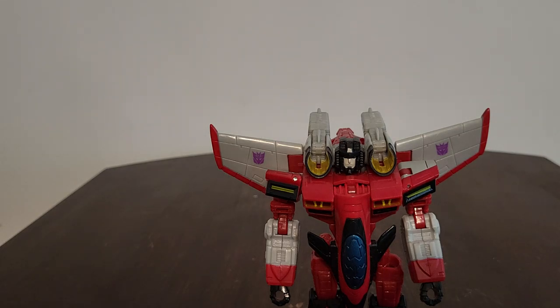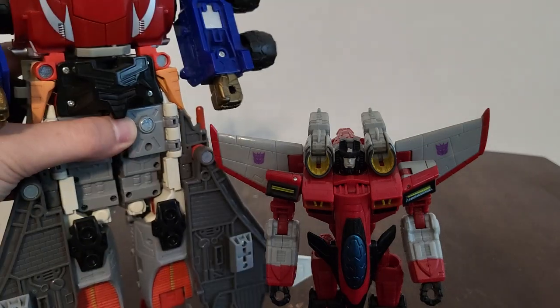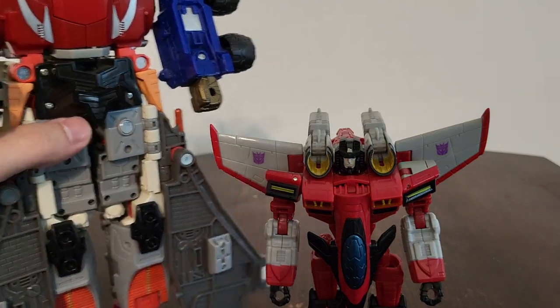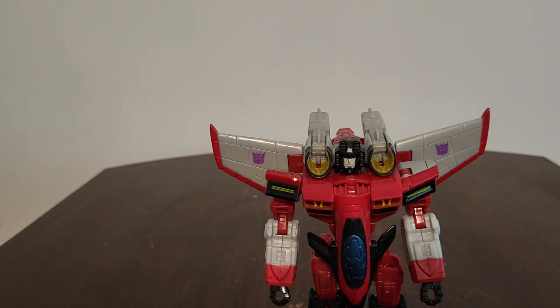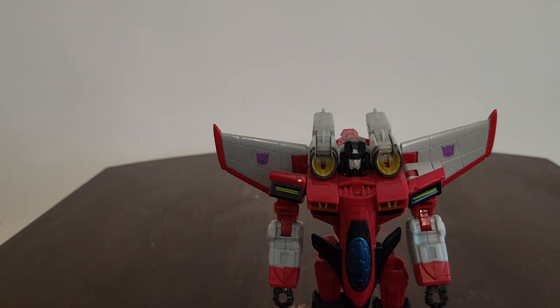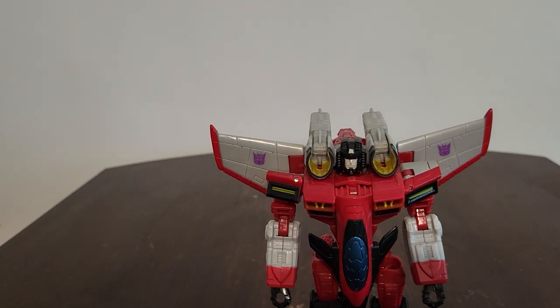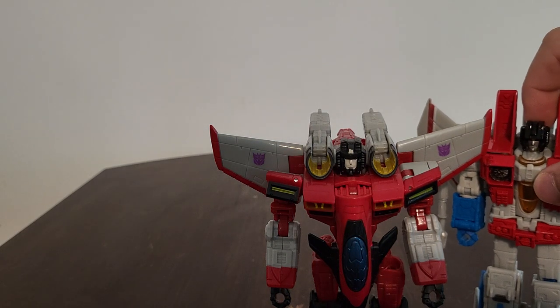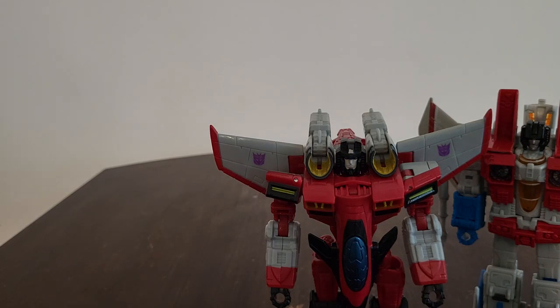Also here he is right next to Powerlink Jet Convoy. And here he is right next to Earthrise slash Kingdom Starscream, with his null cannons in place.